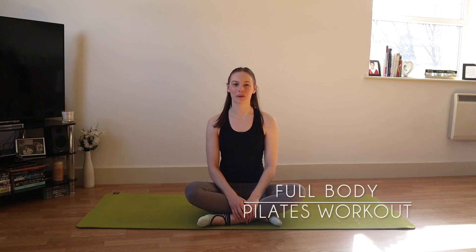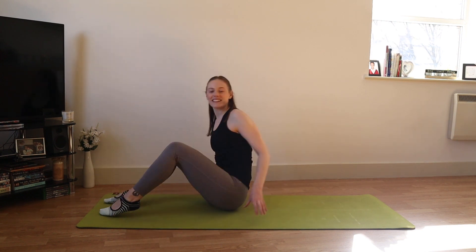Hi, I'm Laura and welcome to a full body Pilates workout today. As always, make sure that you look after your body as we go through the workout and choose the options that feel appropriate for you. Take any breaks when you feel you need and we'll make our way down to get started.